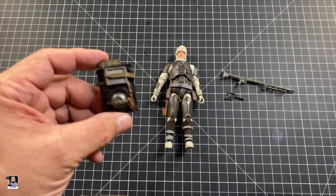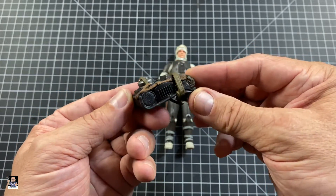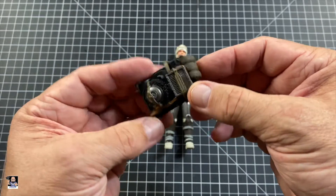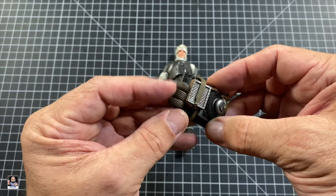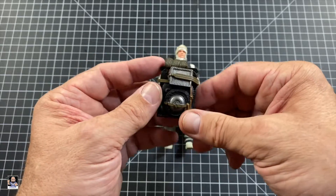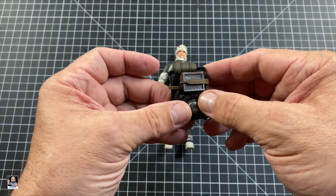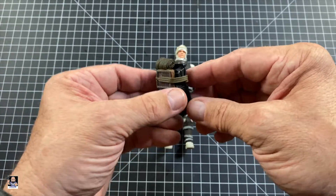He also comes with a backpack, and the backpack itself — check this thing out. I mean, it's legit cool. There's some nice detail to it, little bed roll. Lots of great detail on this. Looks like he pegs it in the back. I dig that a lot. Very cool.